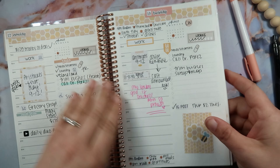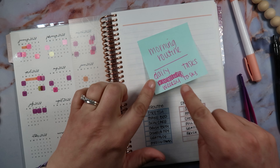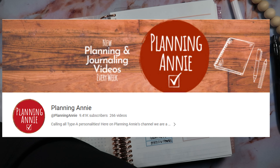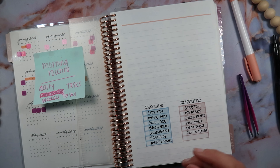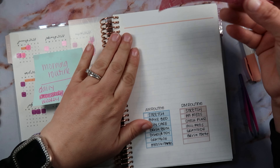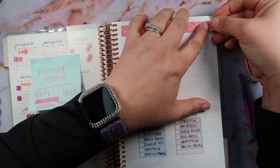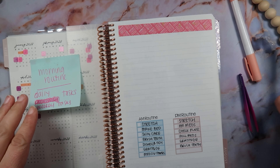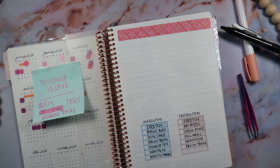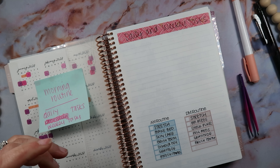Let's go back to the front because there was something else I wanted to do there. Here I want to put my morning routine, and then daily and weekly tasks — I got the idea from Planning Annie, so thank you Planning Annie for that inspiration. I'm going to put in a washi — this pink one is just sitting right here, so let's just do that pink one. Look at that, perfect. I'll just write in here: daily and weekly tasks.